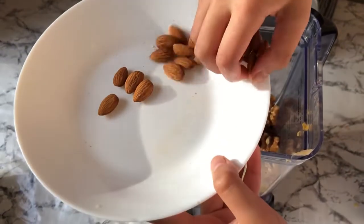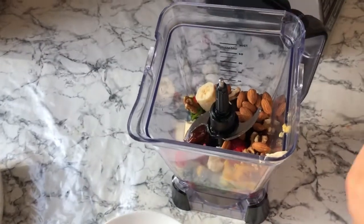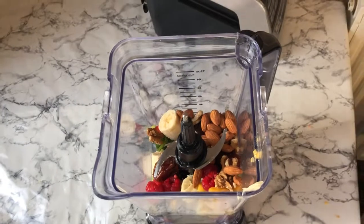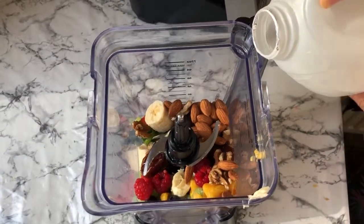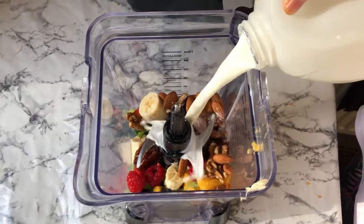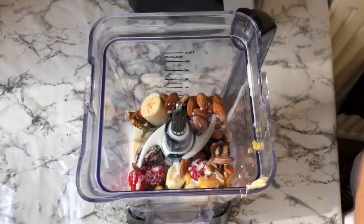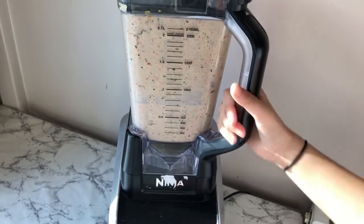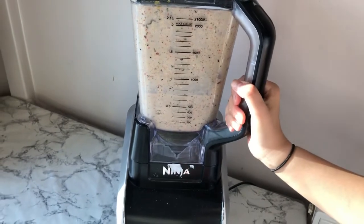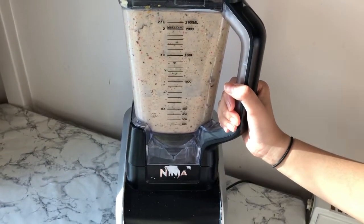I'm going to add in some almonds as well. Now I'm going to grab a little bit of milk and add it in slowly, about that much for now, and blend it up. If I need more milk I will add more. I've stopped it briefly and I'm going to start it again — you can add more milk at this point — and now I'm going to blend it.